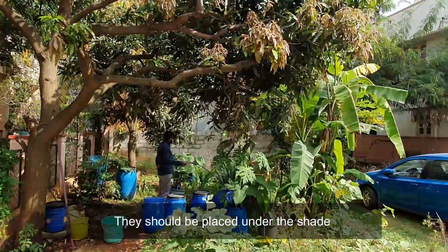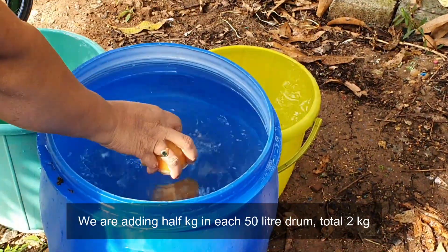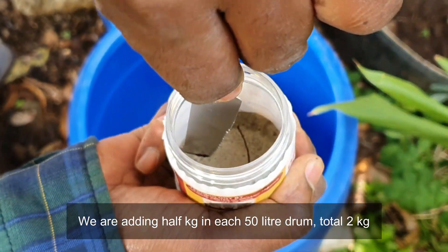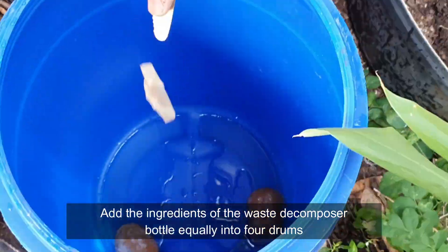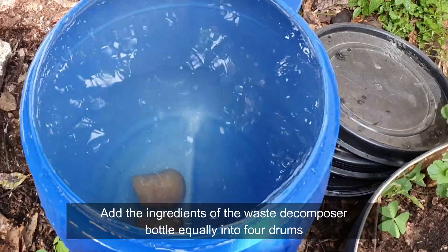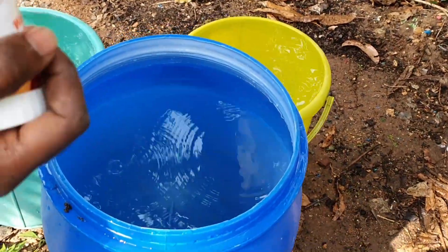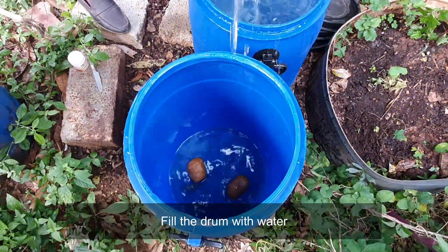The drums should be placed under the shade. We are adding half kg in each 50-litre drum, total 2 kg. Add the ingredients of the waste decomposer bottle equally into the four drums, then fill the drums with water.